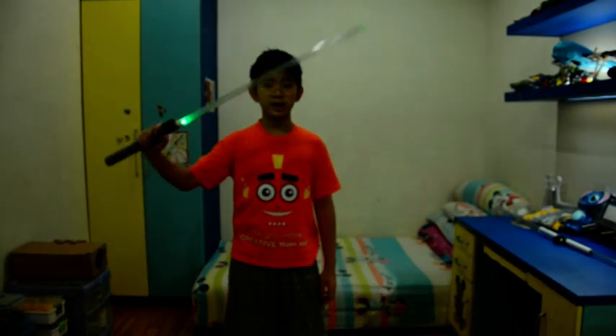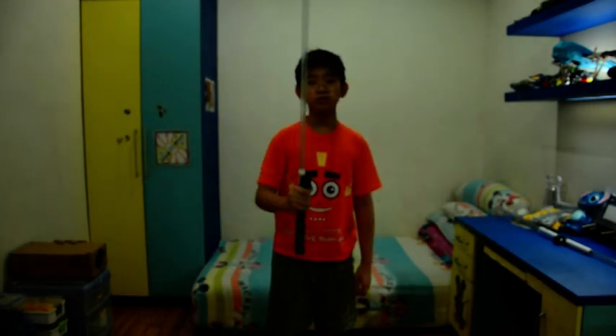Hello everybody, welcome back. You know me, I'm Kevin. Today I made a toy lightsaber. You know, it's a toy and it's just for fun. Do not use this to hurt people — that's a reminder.